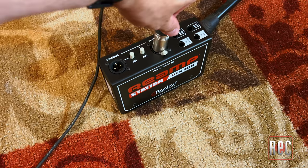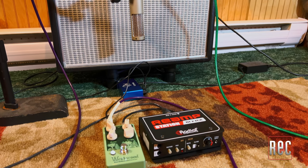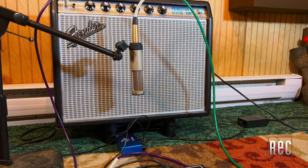Radial Engineering and the term re-amping are inextricably tied together. Re-amping is the process of sending a dry, recorded signal — usually guitar or bass — from your DAW into a specialized device, the re-amp box, back out into an amplifier. The sound of the amp is captured through a microphone and a preamp and recorded back into your session. Thus, the term re-amping.